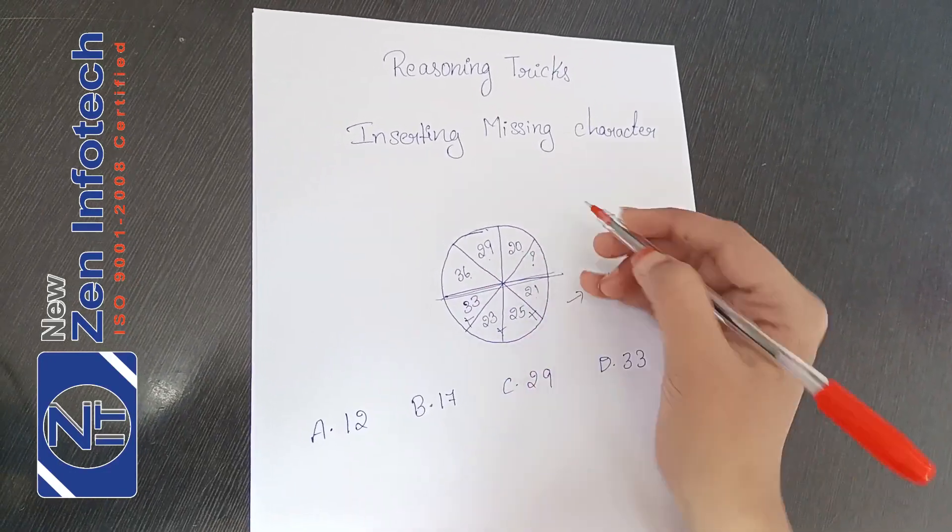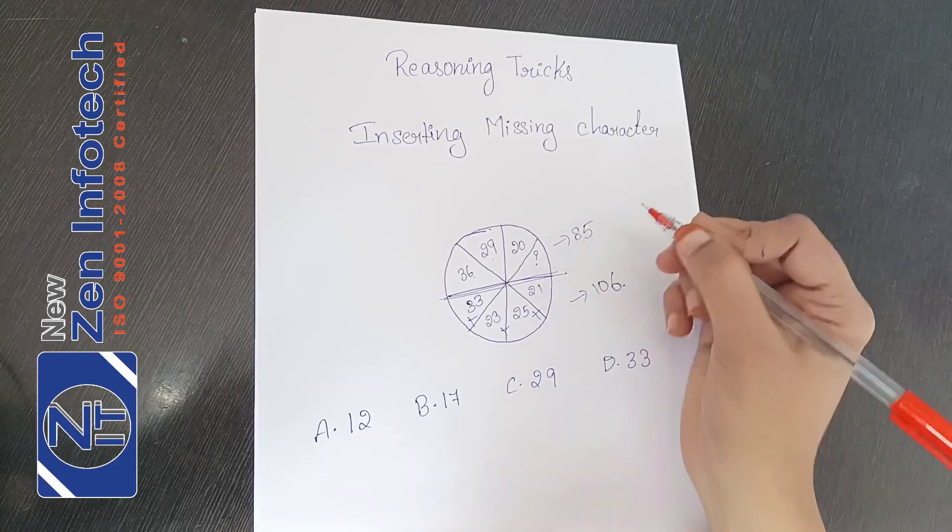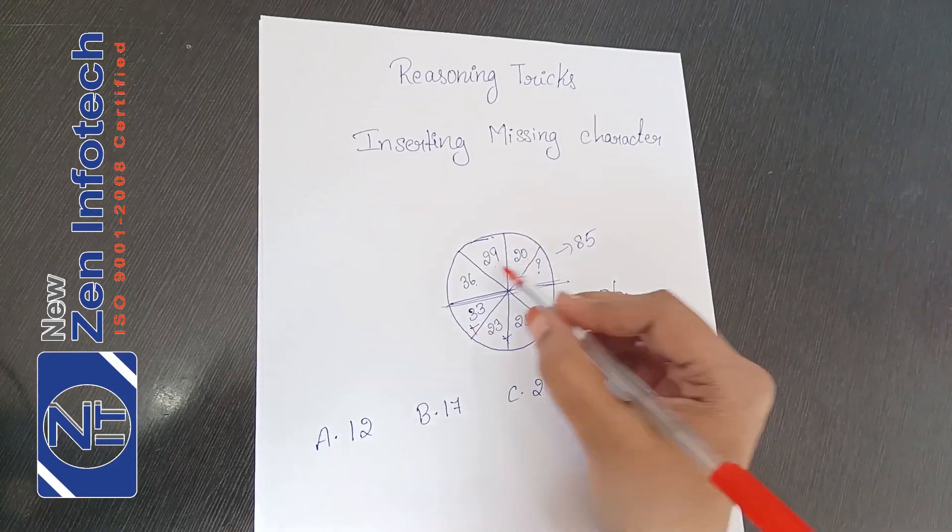36 plus 29 plus 20 will give me 85. The number is counted.